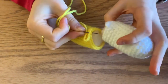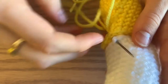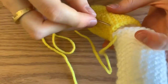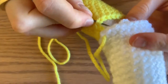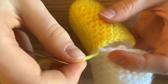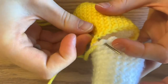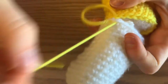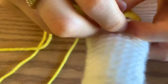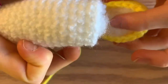Now I'm going to stitch these two pieces together — you want them to line up. Going through a V here, one of each. Now I'm going to go back into my yellow, grab the next V, and my white V. You don't want to grab the stuffing though. Just continue this all the way around. Before you completely close the hole, make sure you've added in enough stuffing to your liking.